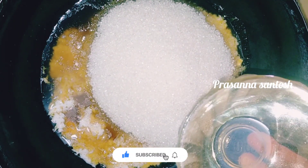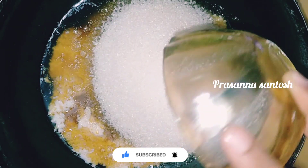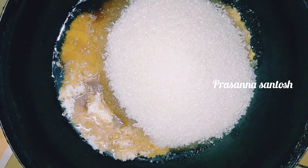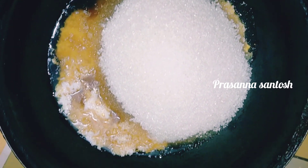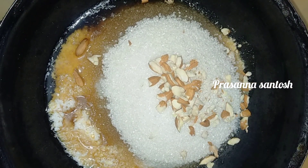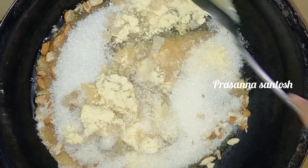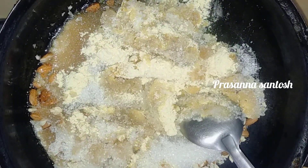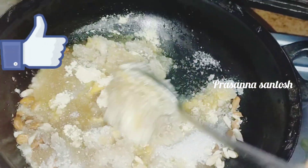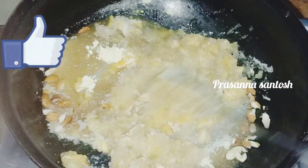I will use 3 cups of sugar. For 1 cup of dry fruits, I will use 3 cups of sugar. I will add dry fruits — it will taste very tasty.